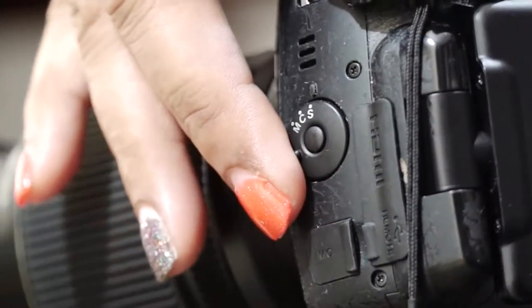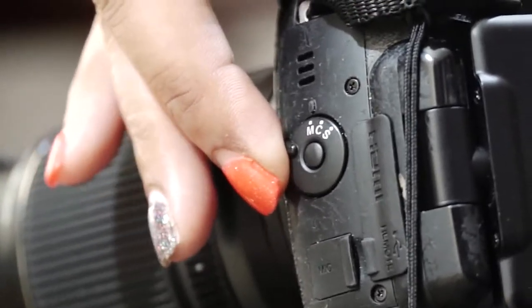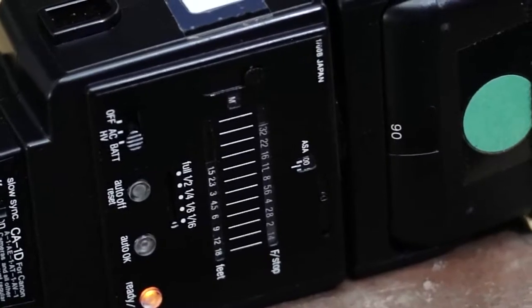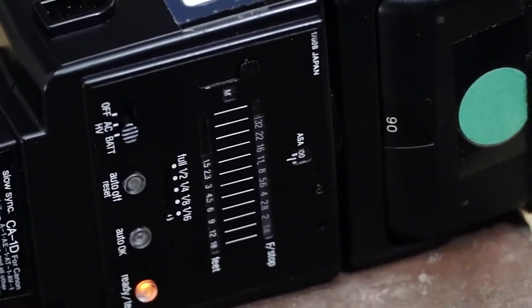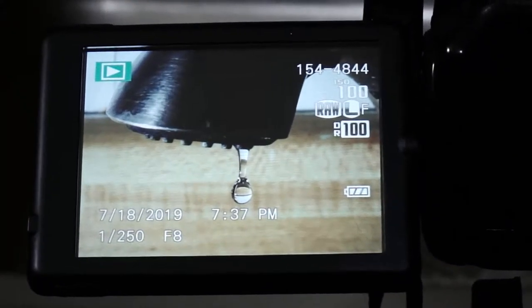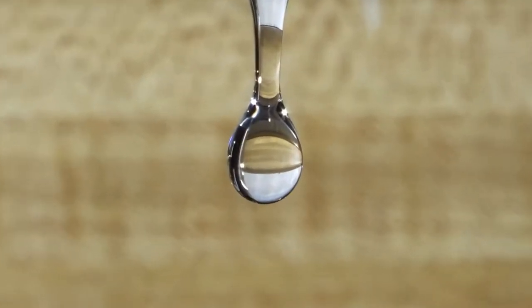Once we set our camera up, we're going to put it on manual focus. As you can see, we have our manual flash set at 1/16th of power. Our camera shutter speed is 1/250 at f8, and remember it's the flash that freezes the water drop, not the camera.